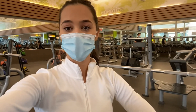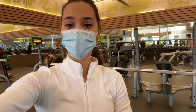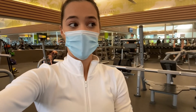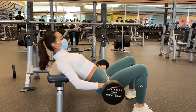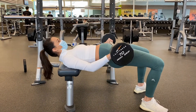Next we have hip thrusts. You are going to come down, and when you come up at the top you want to make sure your whole stomach and chest and everything is completely flat — I know it sounds confusing, but when you see me doing them you will know what I mean. Squeeze your glutes at the top, take your time — slow and controlled always. Make sure when you are on the bench it is right under your shoulder blades. Come all the way to the top and squeeze, then down.